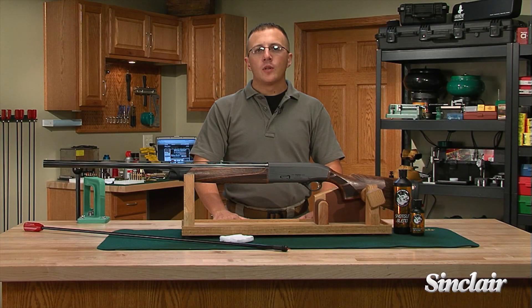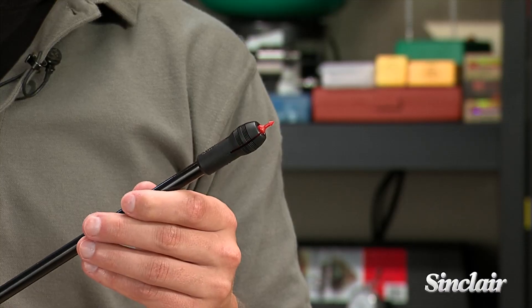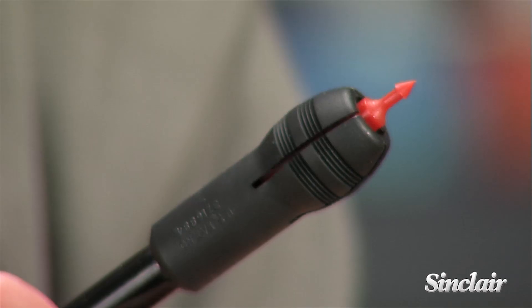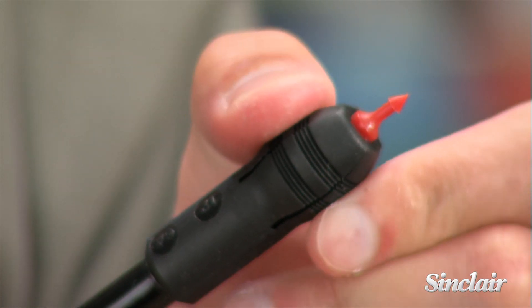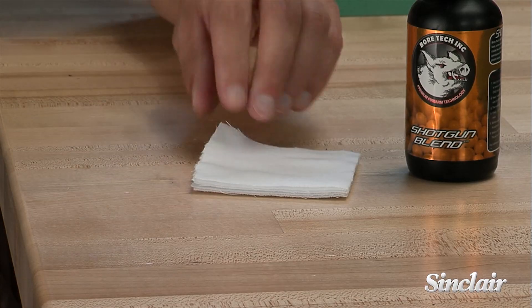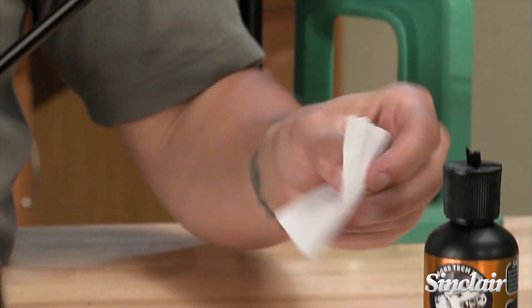Vortex Shotgun Patch Jags help clean your shotgun barrel quickly, easily, and effectively. Available in 410 bore all the way up to 10 gauge, these nylon jags feature four flexible pedals that compress and conform to the bore of your shotgun, including the choke tube.